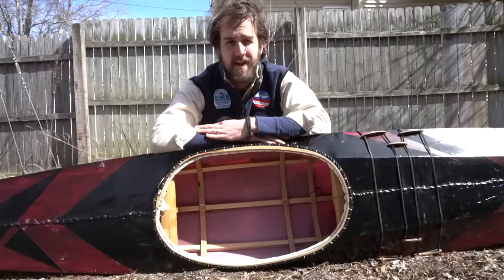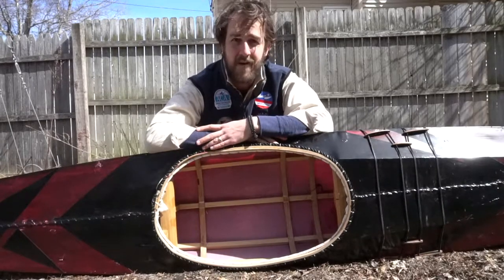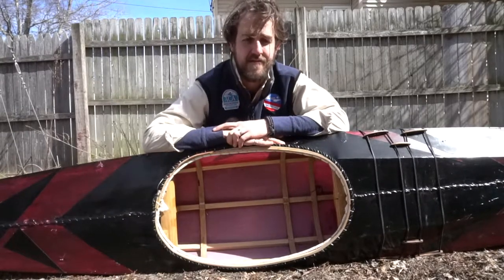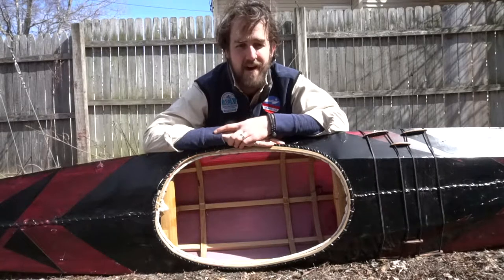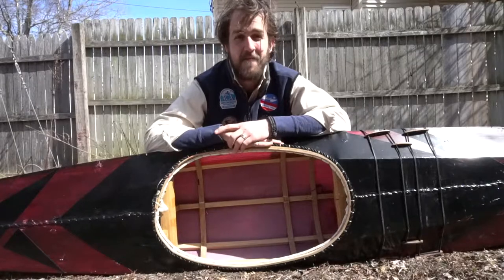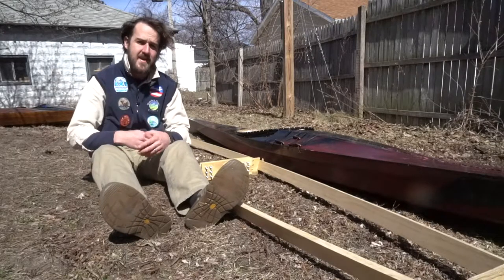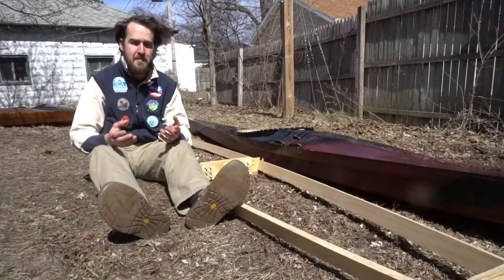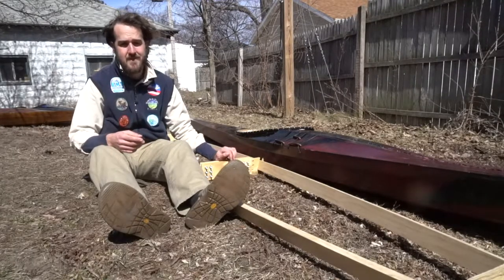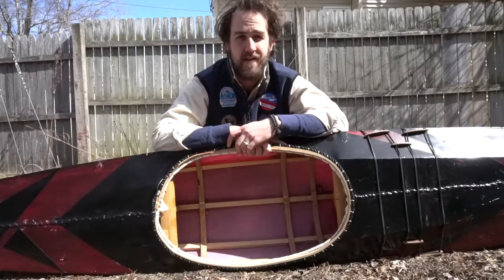It doesn't matter what a kayak is made out of, whether you use seal skin and driftwood or modern dimensional lumber and synthetic fibers. It doesn't matter how traditional a kayak is as far as materials or design. What matters is that you end up with a kayak that works for you, that paddles well, that you have fun in. A kayak that is correct is one that fits you and does the job it was intended to do. That job is as varied as the people that paddle it.